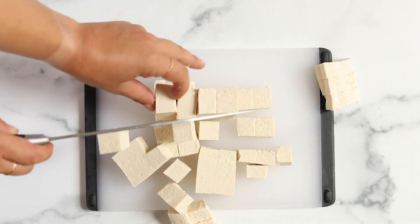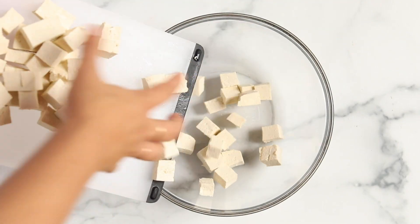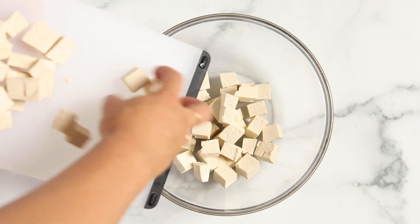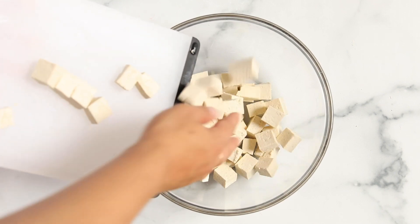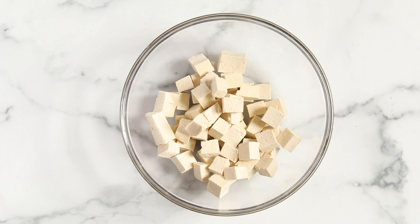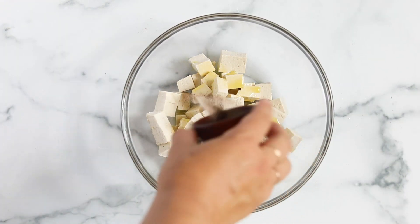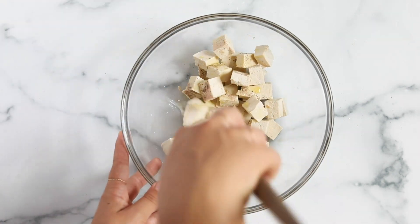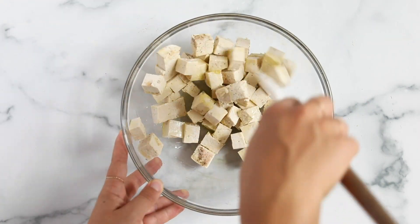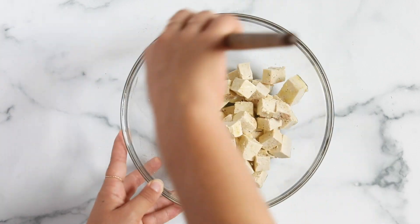Once you have your cubes all cut up, transfer them into a mixing bowl and add just a little bit of olive oil — or whatever oil you want to use. You could also use cooking spray. Then sprinkle with salt and pepper. If you want to flavor it with spices like curry powder, smoked paprika, or cinnamon, you can do that here as well. Give everything a quick mix until it's all combined and coated.